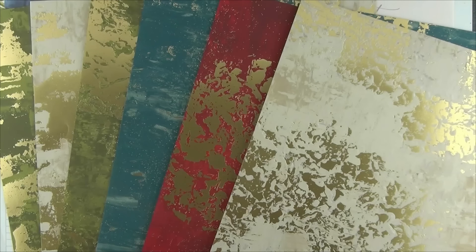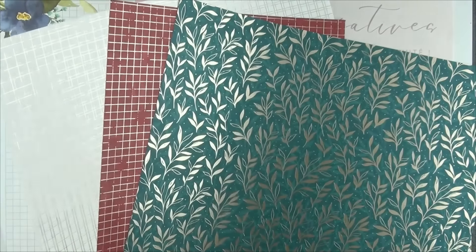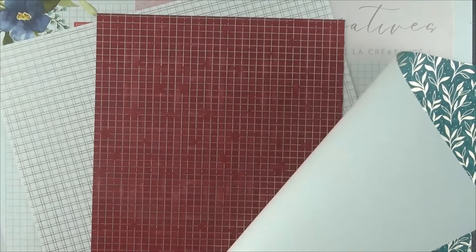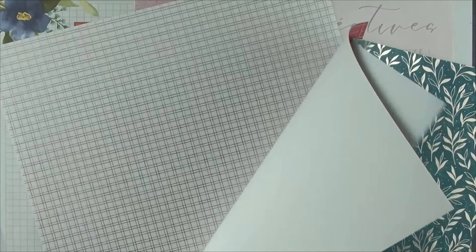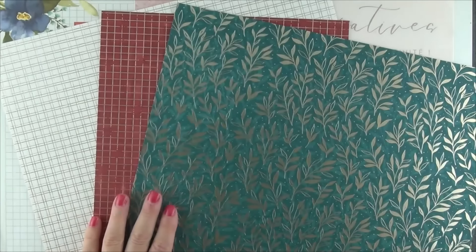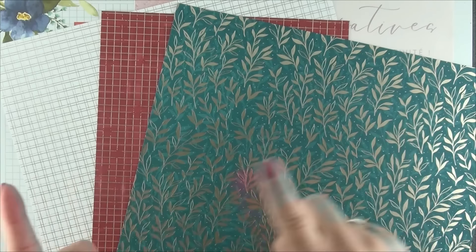Nous allons avoir besoin d'une seconde collection, tout aussi chic et élégante : la collection Motifs Royaux Usés, où nous retrouvons à l'intérieur trois feuilles différentes, qui sont à chaque fois en double, dans des teintes blanc, cerise carmin et pom-pom, et à chaque fois avec ces superbes motifs métallisés dorés — une collection que je trouve absolument magnifique. Pour ma version précédente, j'ai utilisé cette feuille de papier. Aujourd'hui, nous allons changer et utiliser celle-ci avec un fond pom-pom, pour être coordonné à notre papier de base. Nous allons justement avoir besoin de plusieurs morceaux de papier à motif dans cette collection que dans la précédente.